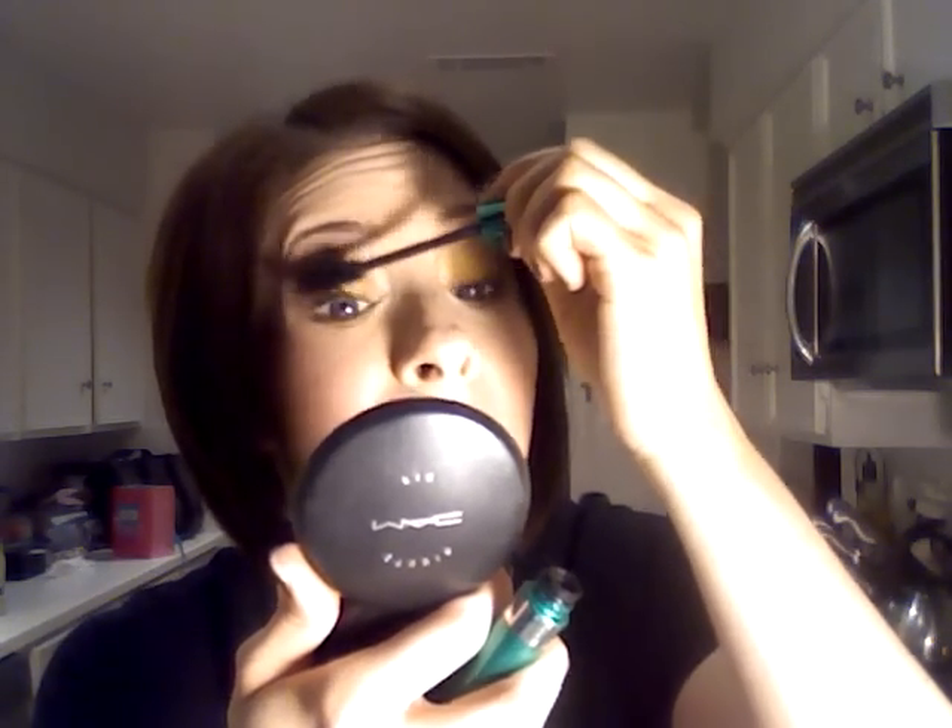One of the best things about touching your makeup up at night or trying to create an entirely different look at night after you've been wearing your makeup all day is that it's already set on your face.